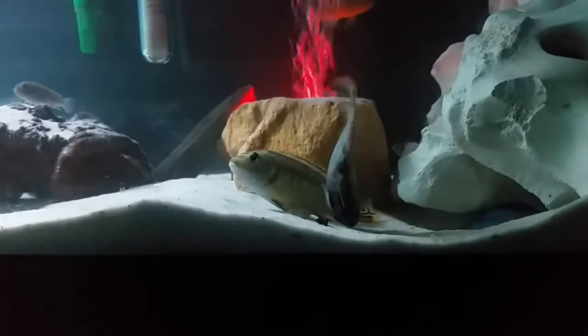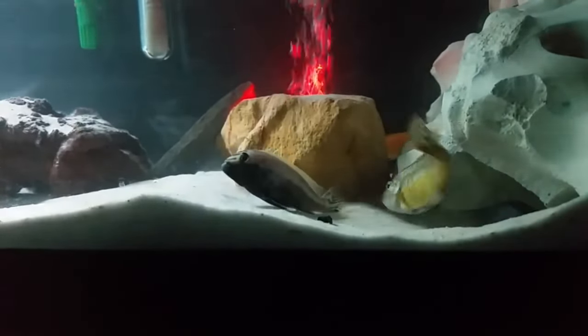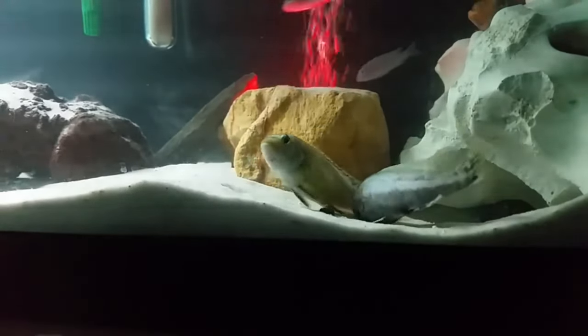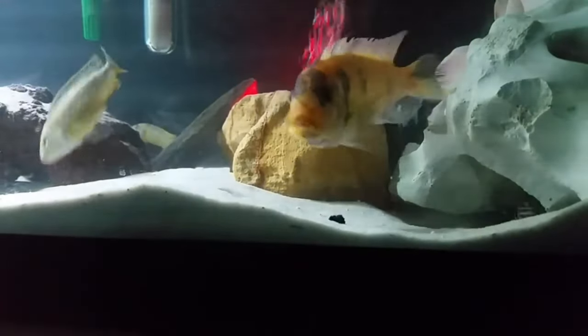Here we are watching two of the most aggressive mboonas out there mating, and that's not a good thing when you want to try to keep aggression out of your tanks. That's why you need a tank boss like this bad boy, my red zebra — he's got to keep them in line because these cichlids can get out of hand.